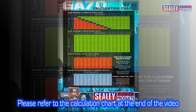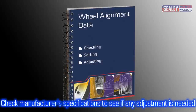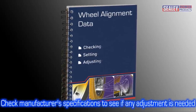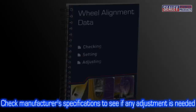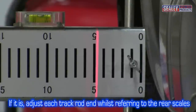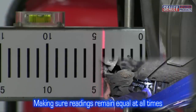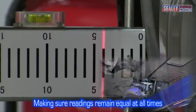Please refer to the calculation chart at the end of this video. After calculating the figure, refer to the manufacturer's specifications to ascertain if any adjustment is necessary. If it is, adjust each track rod end by referring to the rear scales, while making sure the readings remain equal at all times.